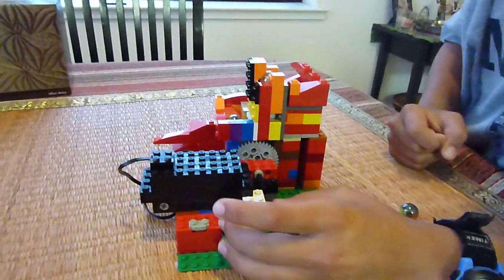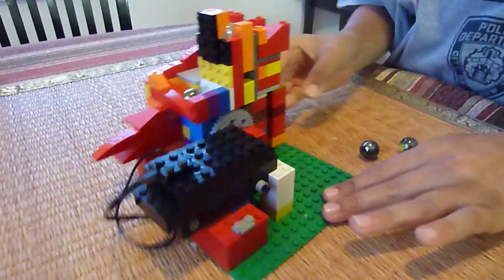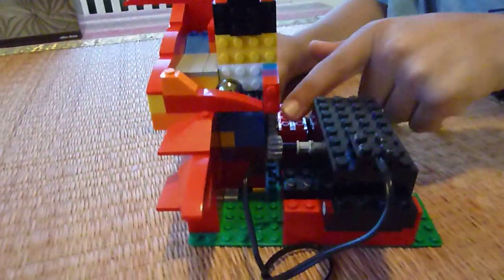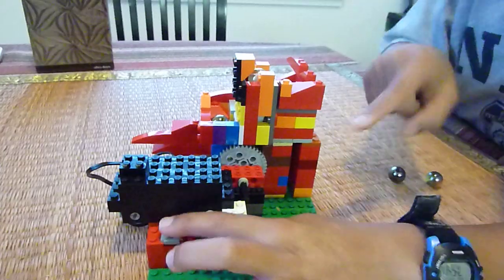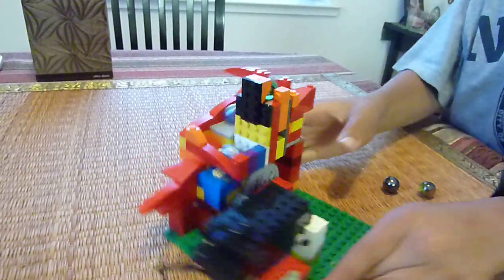But now we just put an engine on it, and the engine moves this gear right there, which moves this gear and makes it go like that.